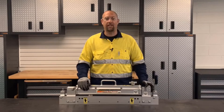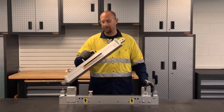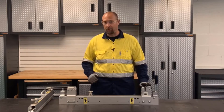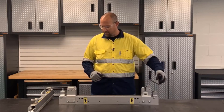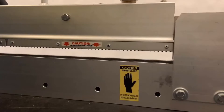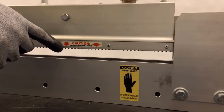Whenever transporting or operating the cutter, make sure we use the handle. The cutter has a chain driven blade that can operate in both directions. We want to make sure that the blade is located in the enclosed area on either side of the cutter before inserting the belt. Be aware of the serrated belt grip when handling the clamp bar.